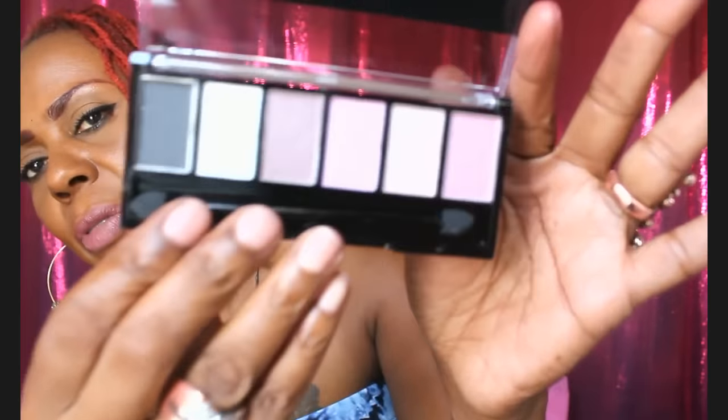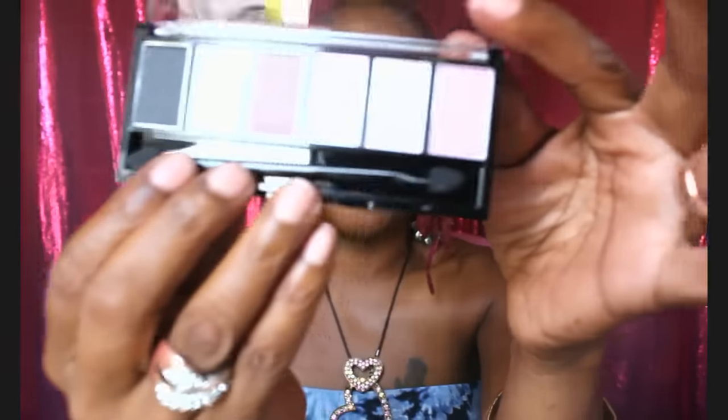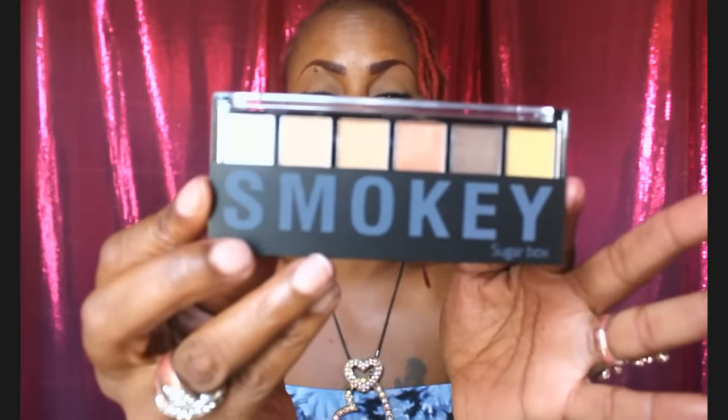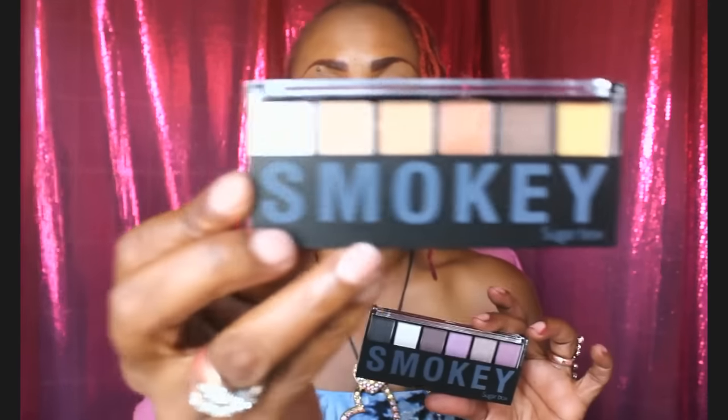Look at these wonderful lavenders — they're all shimmery. Everything is shimmer. This lavender one is the O8, and the copper-toned one I just showed you is the O2. I noticed they have numbers on the back — this is the O8 and this is the O2, Sugar Box smoky eyeshadow palettes.